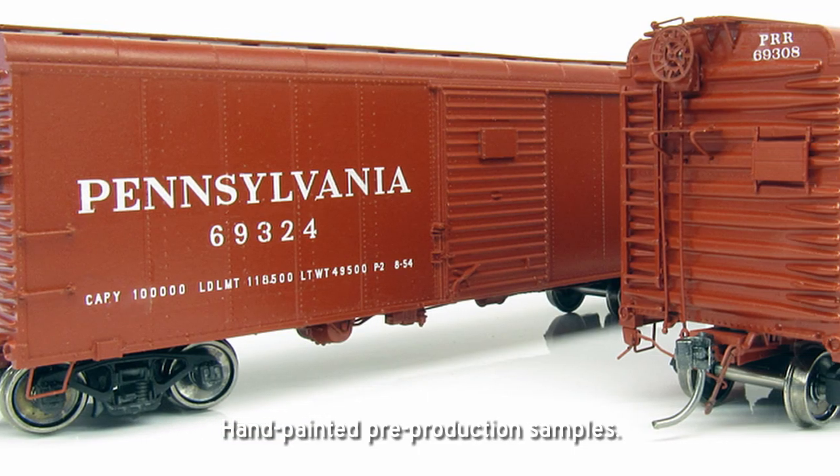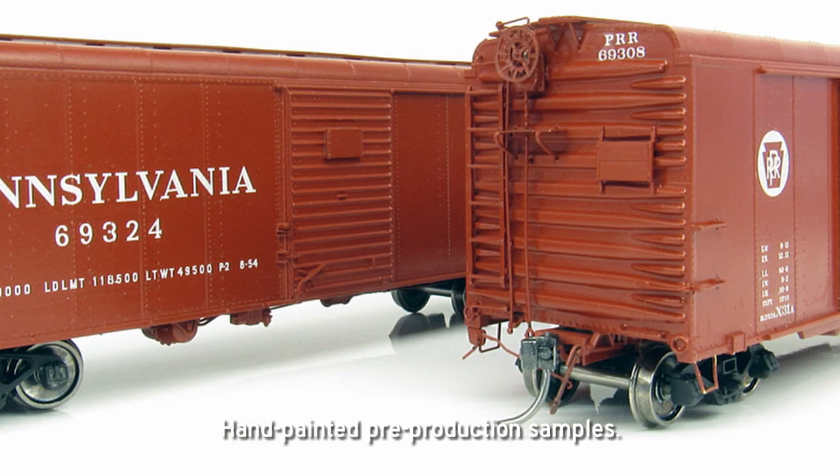Now we're doing both styles — we're doing the single-door car and the double-door car. Don't pay too close attention to the paint jobs; these were ones I did quickly here.